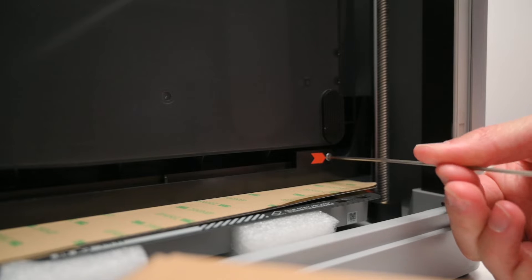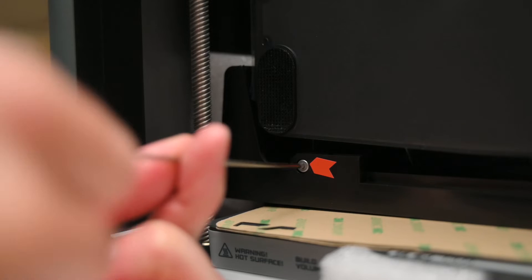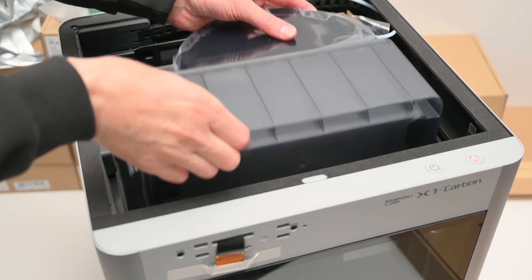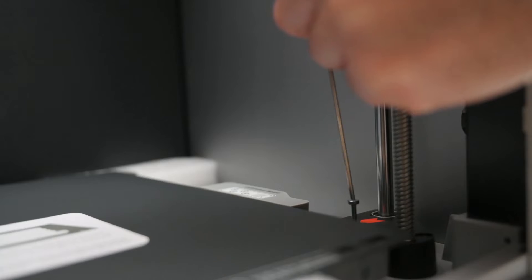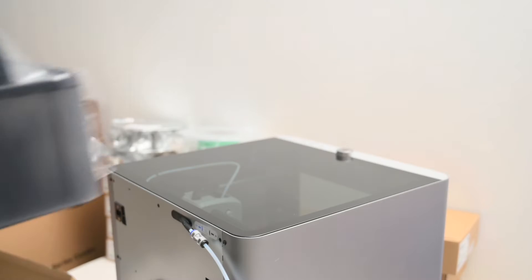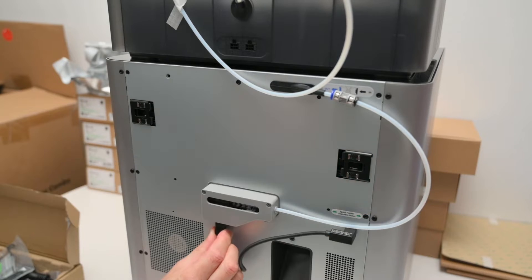To remove the AMS there are a few transport screws that are removed, and these are clearly marked with red arrows. With these screws removed, the AMS unit is gently lifted out. There's a bit more unpacking to do and a few more transport screws to remove. The AMS is then placed on top of the printer and the cables and Teflon tubes are connected.